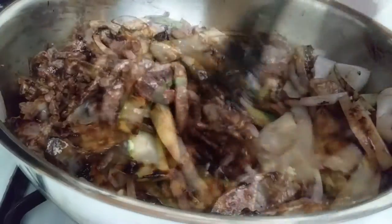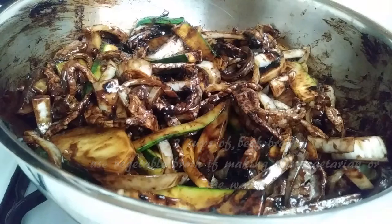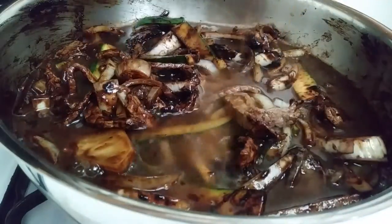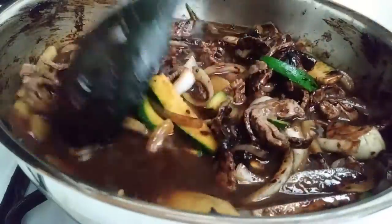Now that everything is nicely coated with the black bean paste, I'm going to add two cups of beef broth right into the pot. Mix this around giving it a good stir, and we're going to let this come to a boil for about 10 to 15 minutes. It doesn't take very long — you don't even have to cover this up with a lid.